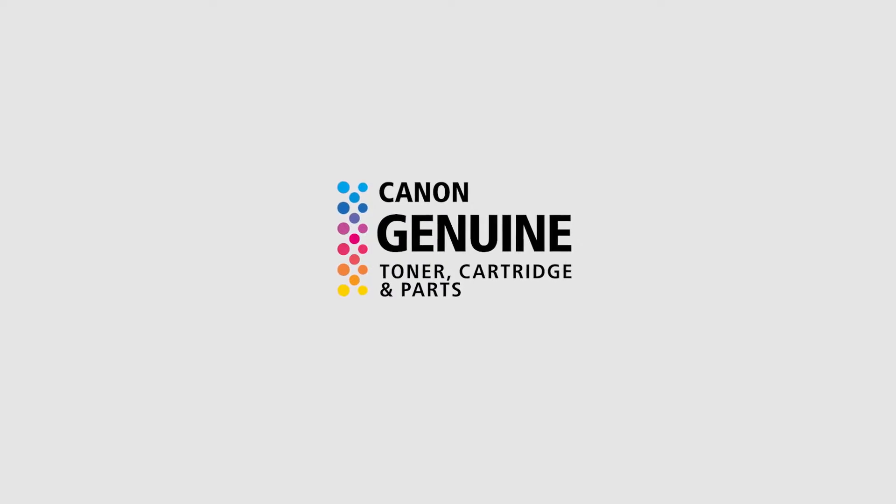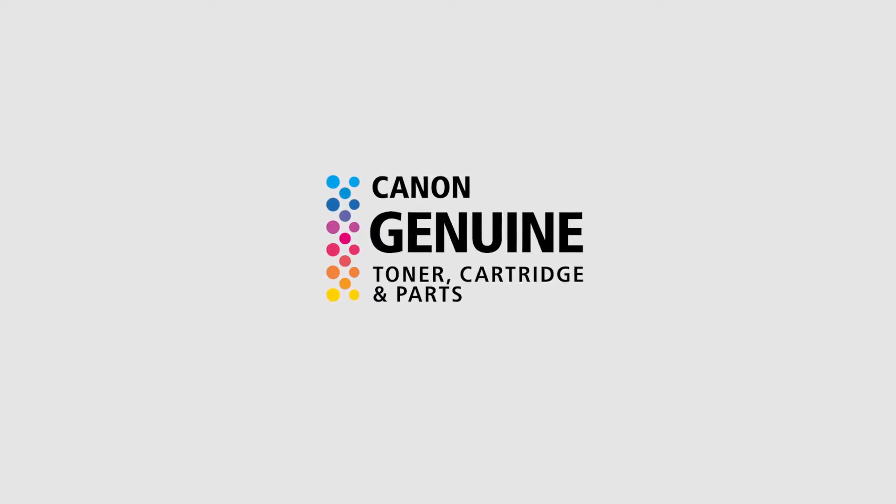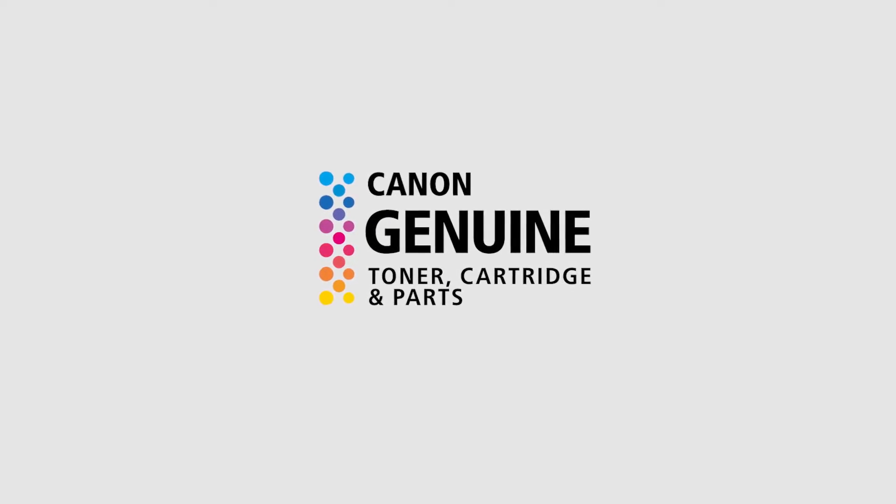Canon brand toner is developed to optimize the performance of Canon copiers, and the production of these products is managed by Canon. Naturally, no one makes better parts and supplies for Canon products than Canon.